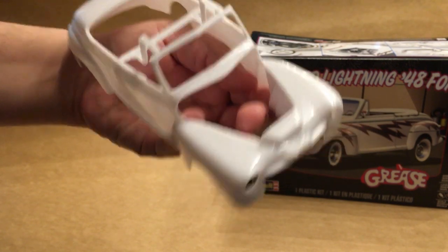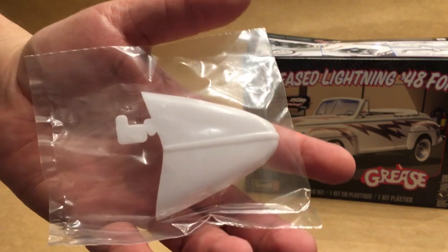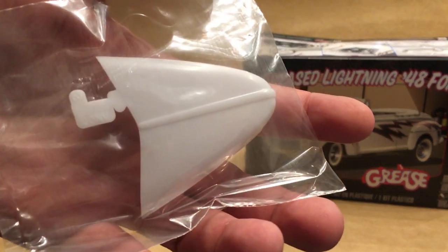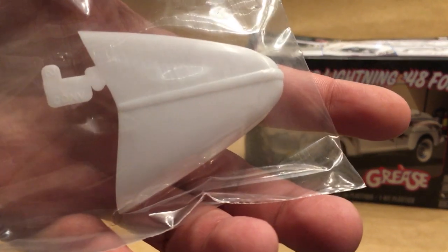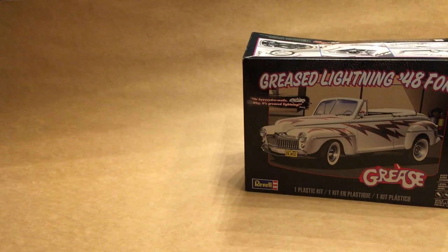Otherwise, especially in white, that's just going to all blend together — but otherwise it looks pretty good. The hood has an obnoxious sprue right to the edge of the panel. Really wish they had fixed that, but you're just gonna have to be really careful when you cut that off.